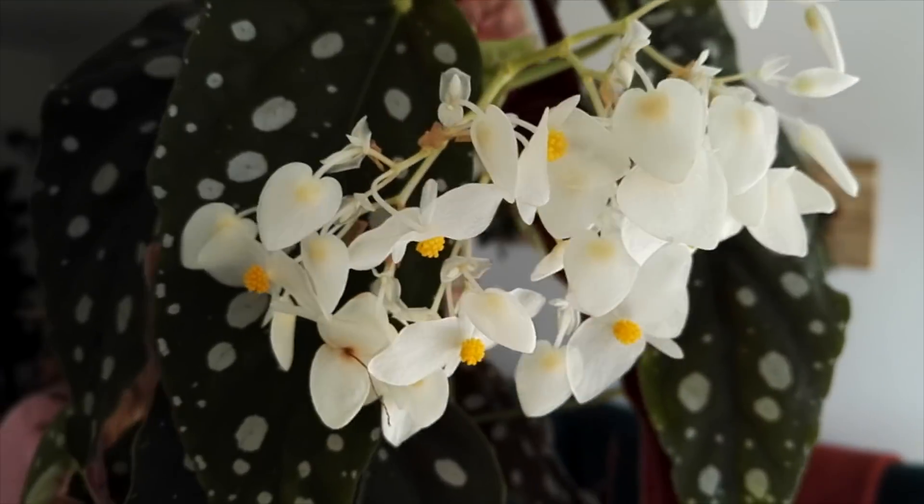Apparently being root bound encourages them to bloom, and in this case I can verify it encourages my Hoya to bloom because it's just always in bloom. Really easy to take care of — they just like bright, indirect light. I never let the soil get too dry between waterings and I don't keep it wet, but I do check it kind of obsessively because I love this plant so much.